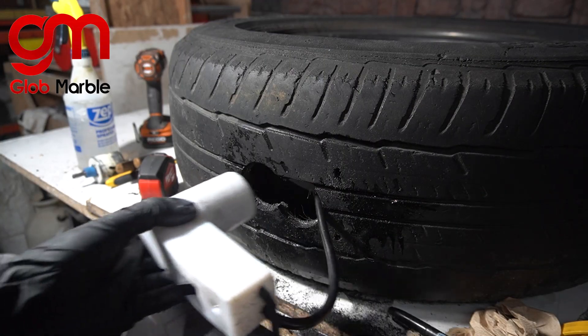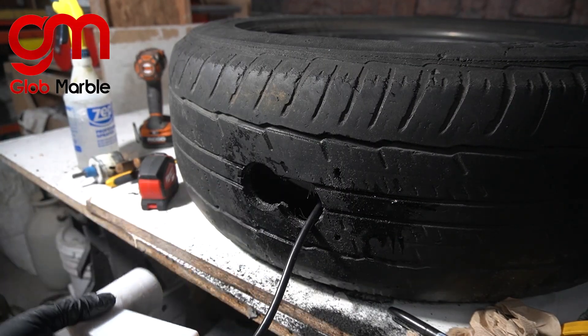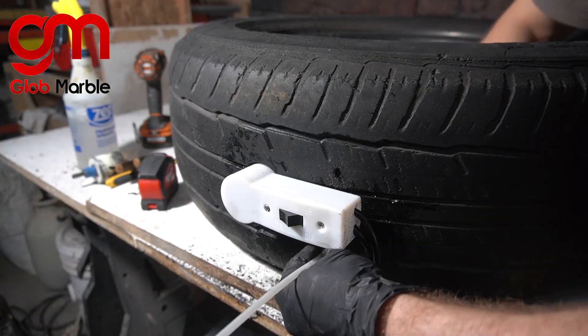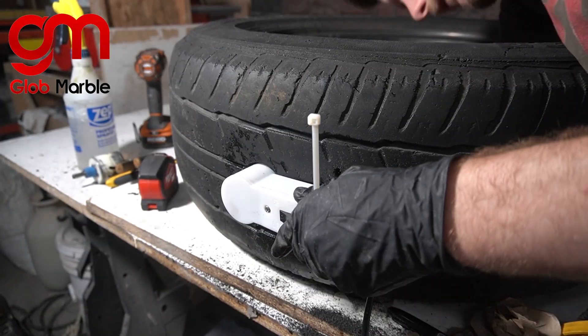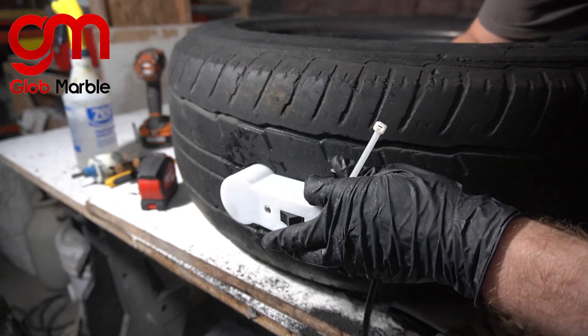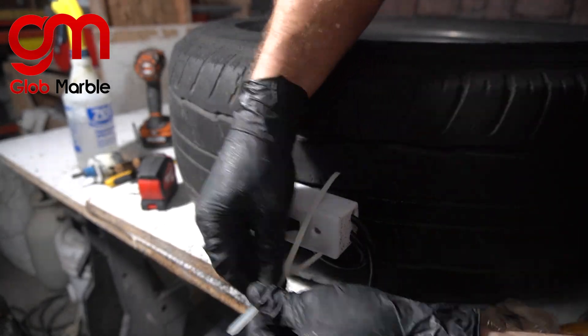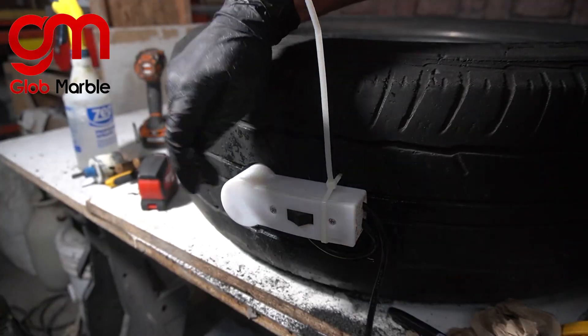What we have here is a couple of holes to fit the on/off switch through. It gets put in a hole underneath and a hole on top for our zip tie. And our switch is secured.